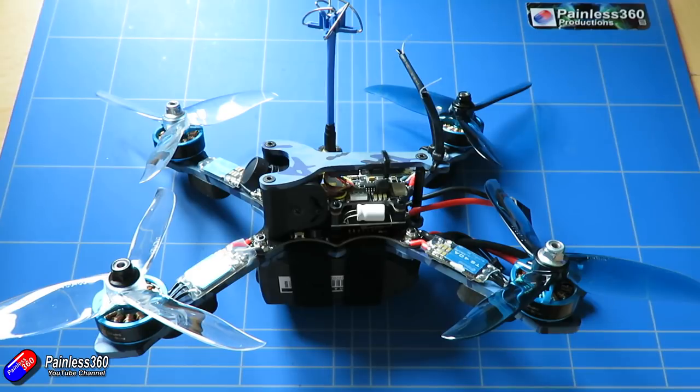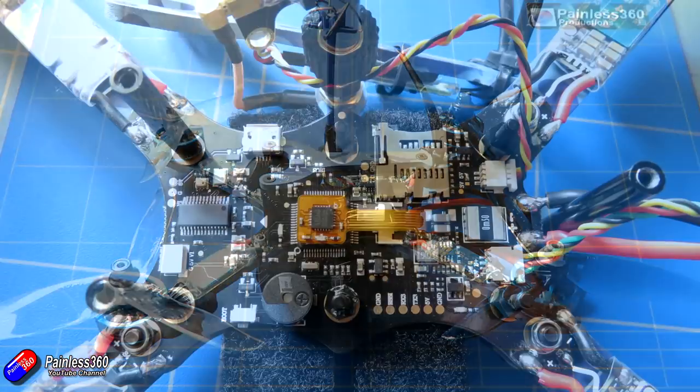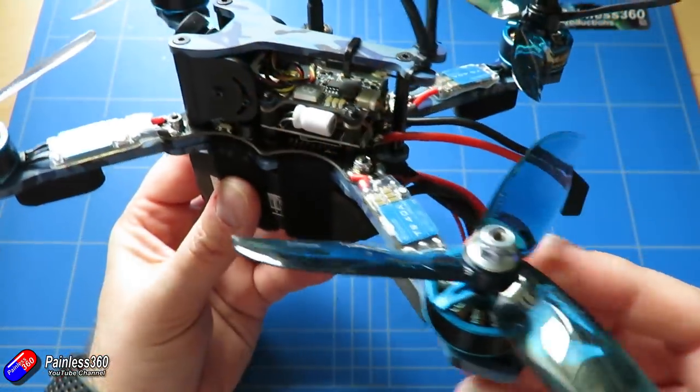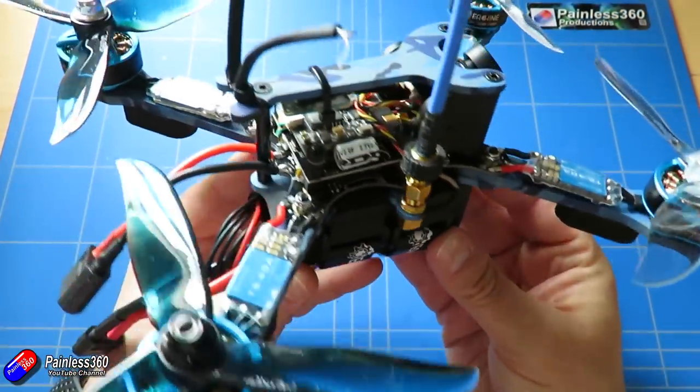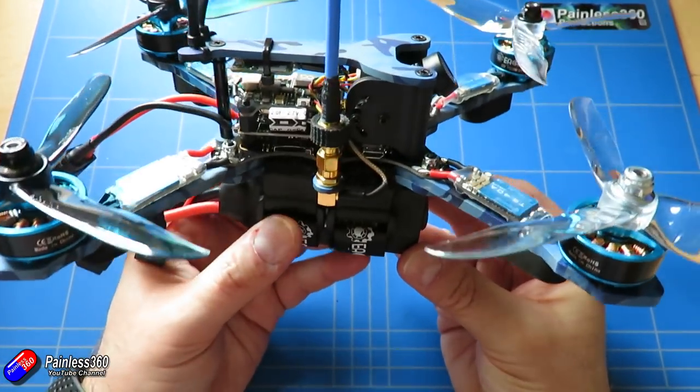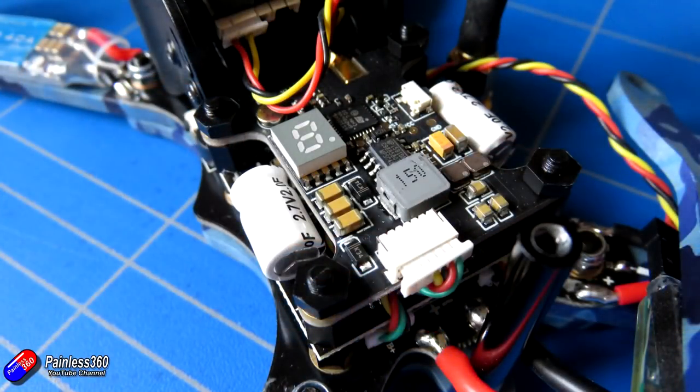F4-based flight controller — I'll show you a quick picture of what it looks like with the components removed. The main board at the bottom handles everything: it's the power distribution board, it has an SD card for the black box, and there's an F4-based processor running a pretty standard BetaFlight target. I'm not a huge fan of having a PCB that's fundamental to flying as a structural element of the frame — it also makes it a lot harder to upgrade the flight controller in future. The VTX at the top supports 25 up to 800mW and channel assignments are pretty standard, and it also supports smart audio.